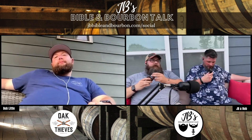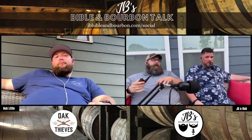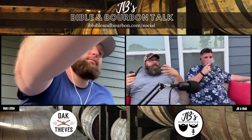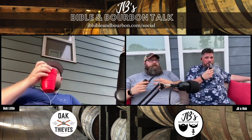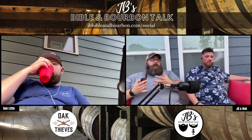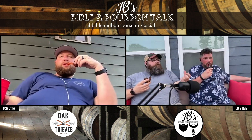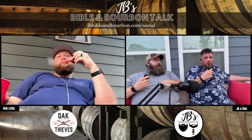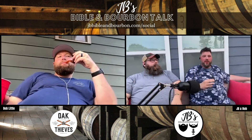Welcome back to JB's Bible and Bourbon Talk, where we talk about things we're passionate about — Jesus, the truth of scriptures, digging into sermons, and also good whiskey. I'm JB, a pastor at a reformed church in Ohio, and with me is my good friend and co-host Fancy Rob.